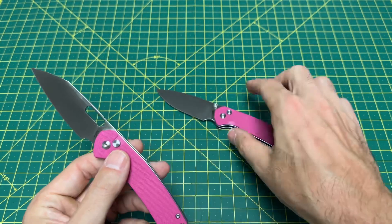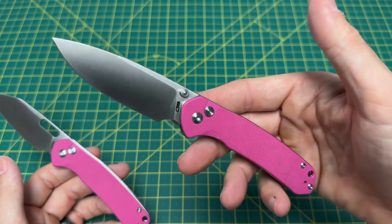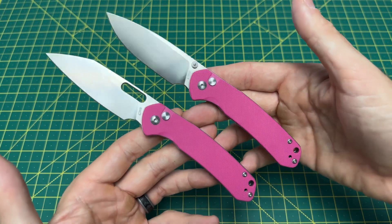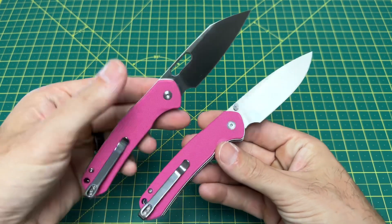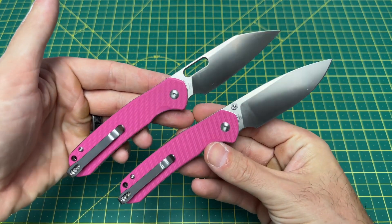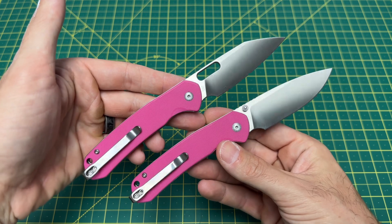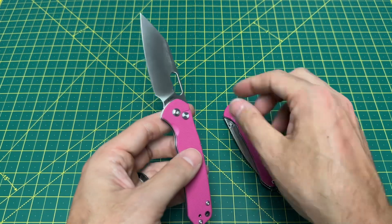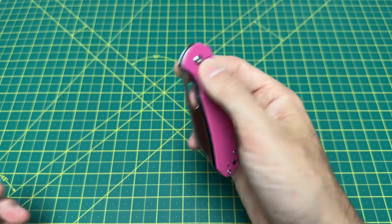I really like the warny clip version — it's definitely my favorite. But man oh man, this is just a simple beautiful drop point that you really can't go wrong with either. Regardless, here we are with two pink pyrites.